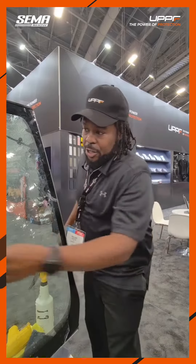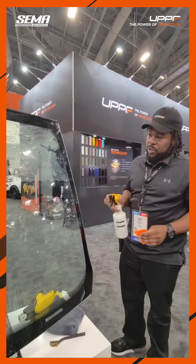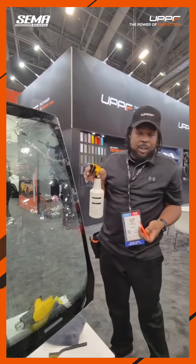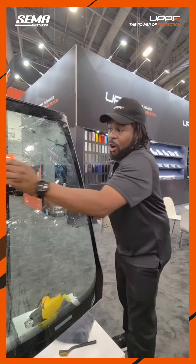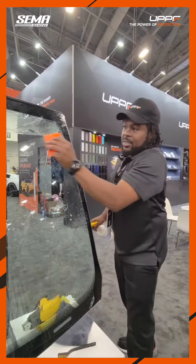It is easy to install, as you can see. All you need is just basically slip solution to install — very little soap. No heat is necessary to install the film, and it also has self-healing properties. Right now I'm just going to show you the ease of installation.